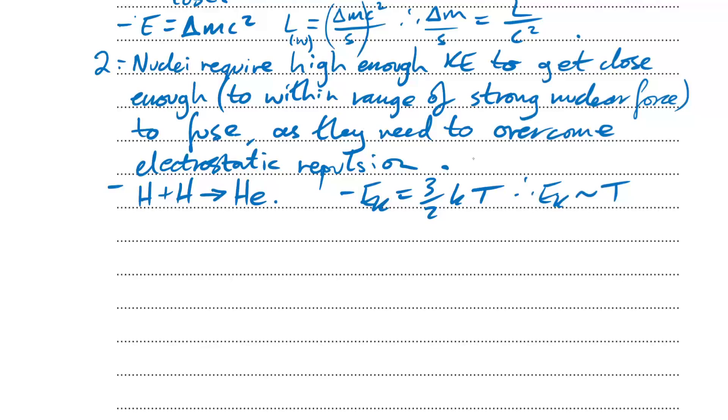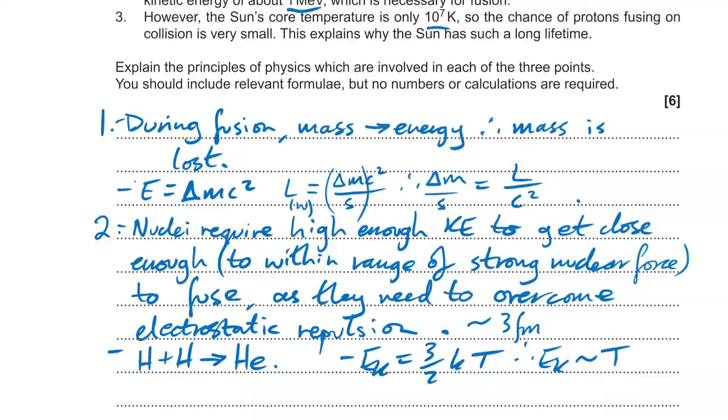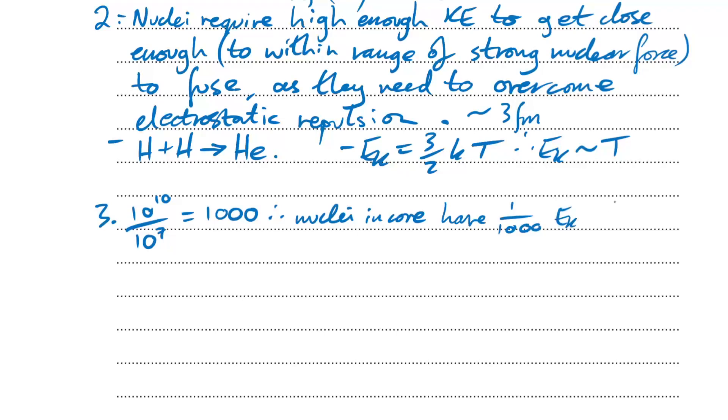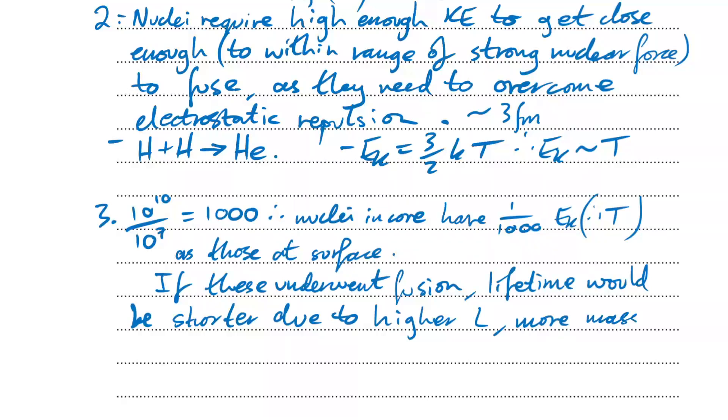Third: the sun's core temperature is 10⁷ K, whereas 10¹⁰ K is needed — a factor of 1,000 lower. So nuclei in the core have about 1/1000th the kinetic energy needed. This means the chance of protons fusing on collision is very small, explaining the sun's long lifetime. If fusion were more frequent, luminosity would be higher, more mass would be lost per second, and the lifetime would be shorter.